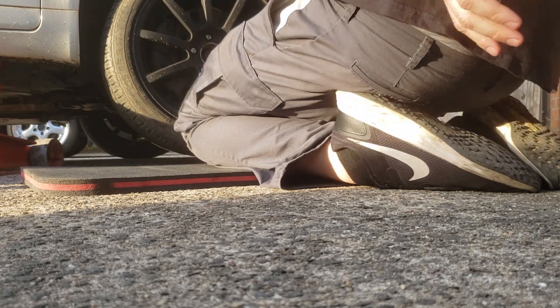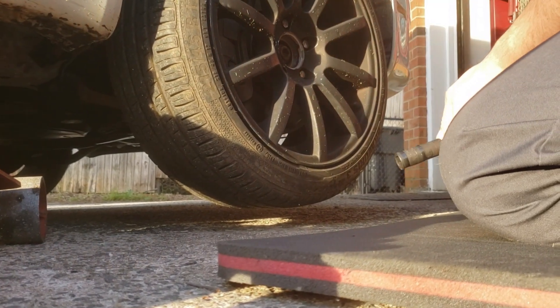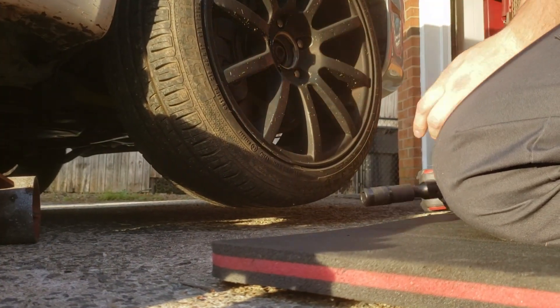Let's check it for play too while I'm at it — probably not a good angle. Let me switch you guys over here. I'm going to need a wheel lock key for this.